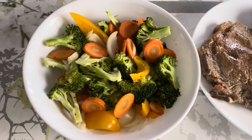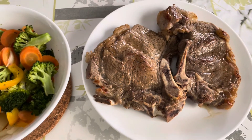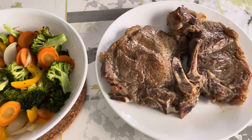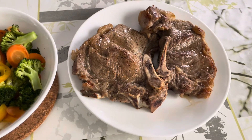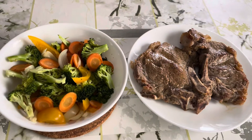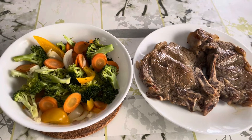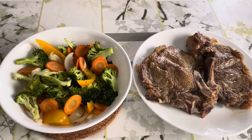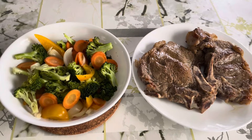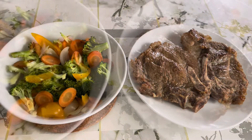There it is — my vegetables and my beef steak. I'll cut it up since there are four of us eating, share share share! God bless everybody, please like, share, and subscribe to our YouTube channel Glow Vlogs, and please follow and like my Facebook page Glow Vlogs. Thank you so much guys, see ya, bye bye!